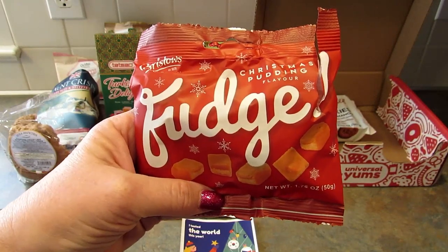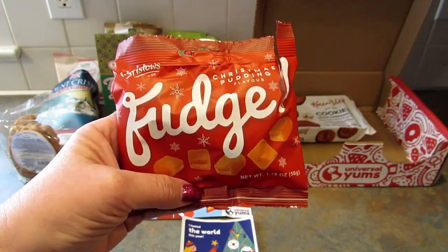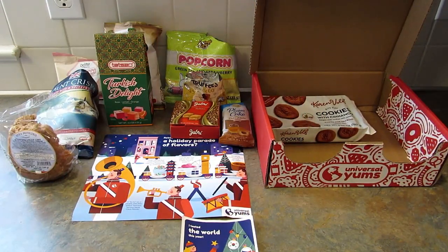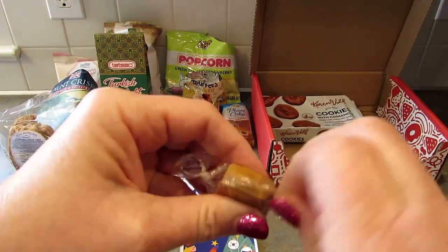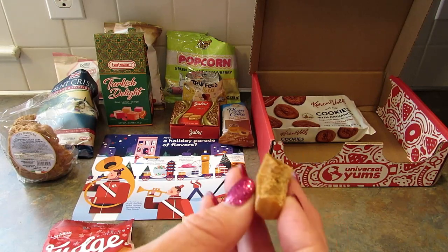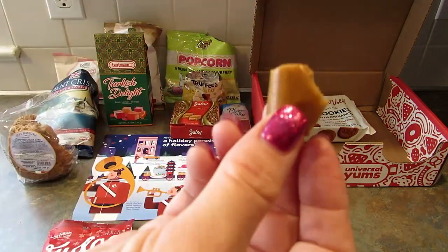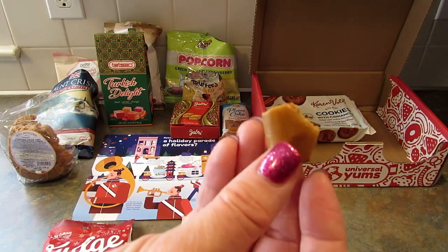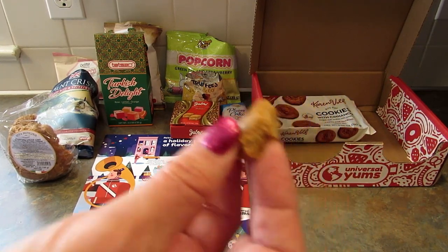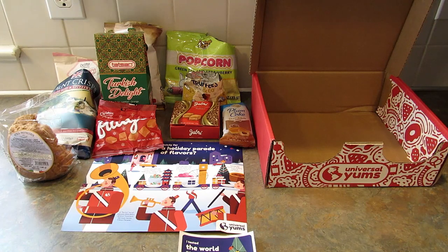Next up is Bristow's Fudge in Christmas pudding flavor from the UK. I've seen Christmas puddings but never tried one — it doesn't seem like something I would like. I love how soft it is, just breaks off easily. It's actually really good — it's delicious. Maybe I would like Christmas pudding. This is a surprise hit for me.